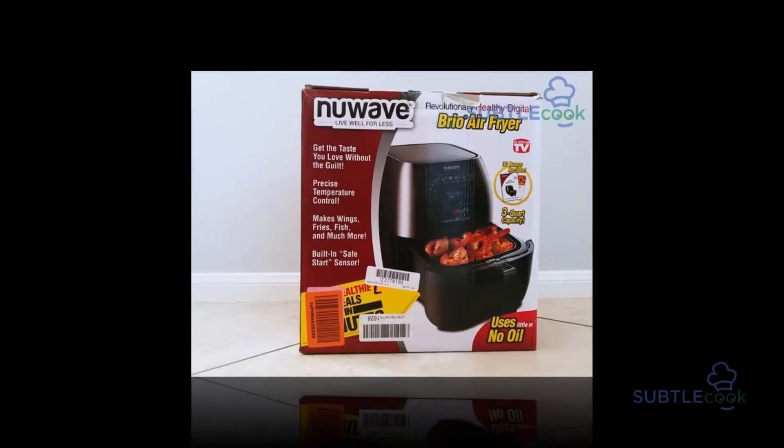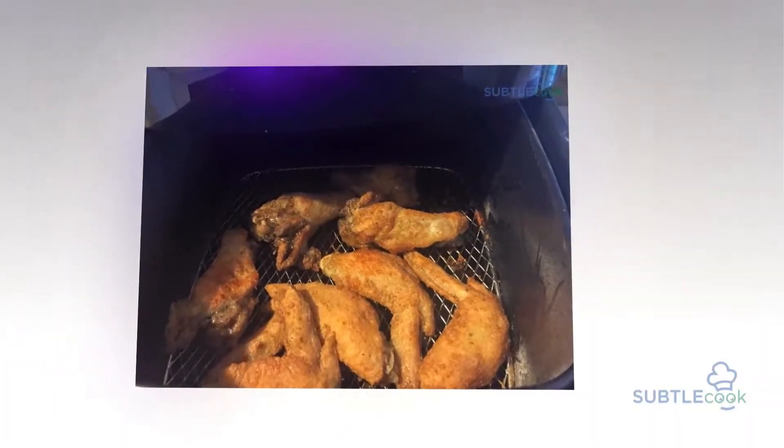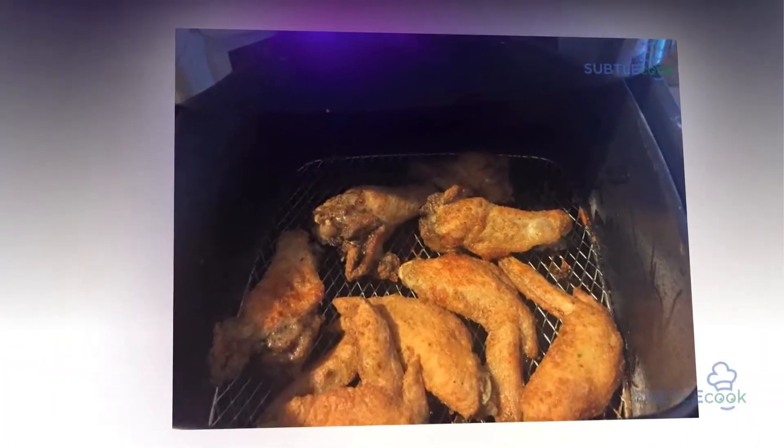Hi everyone, welcome to the SubtleCook.com YouTube channel. Today we're going to be looking at the New Wave Air Fryer Review.